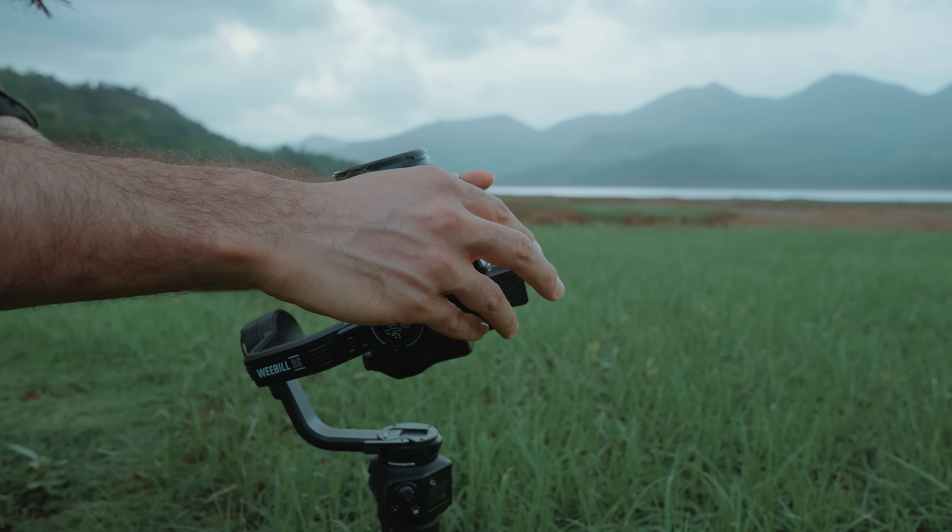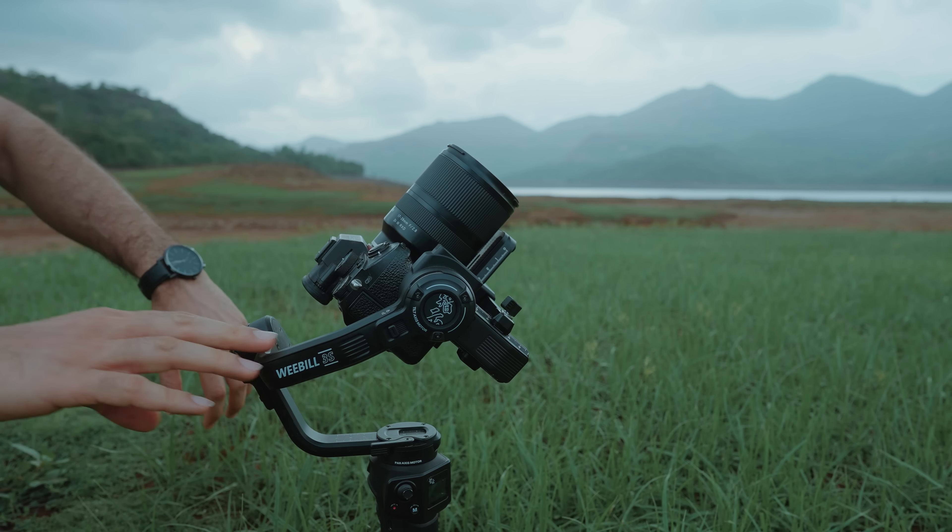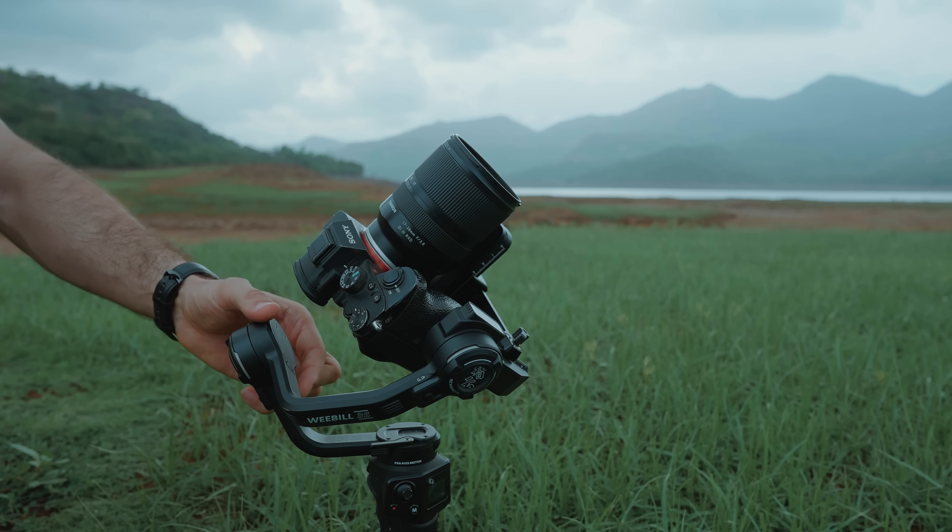If you want to see how to balance a gimbal, there are a lot of videos and it's pretty easy. Once you learn with one gimbal, you'll know how to do it with all gimbals. I'll mention a few links in the description so you can check out how to balance the gimbal. Now let's move on to the next tip.